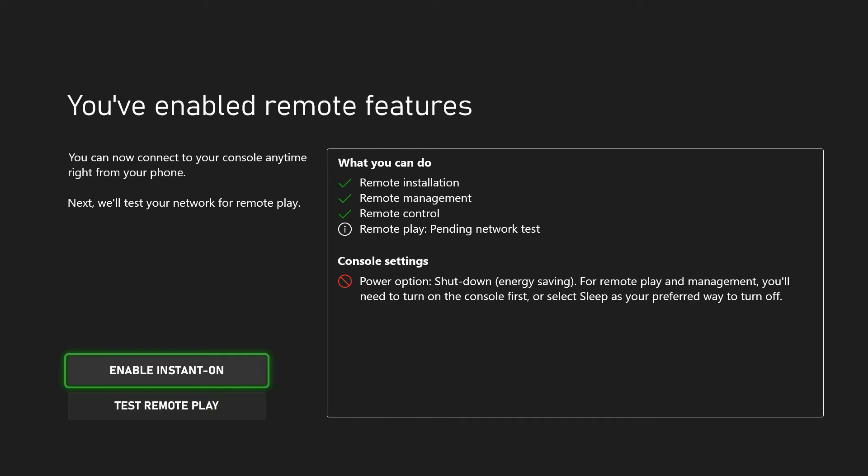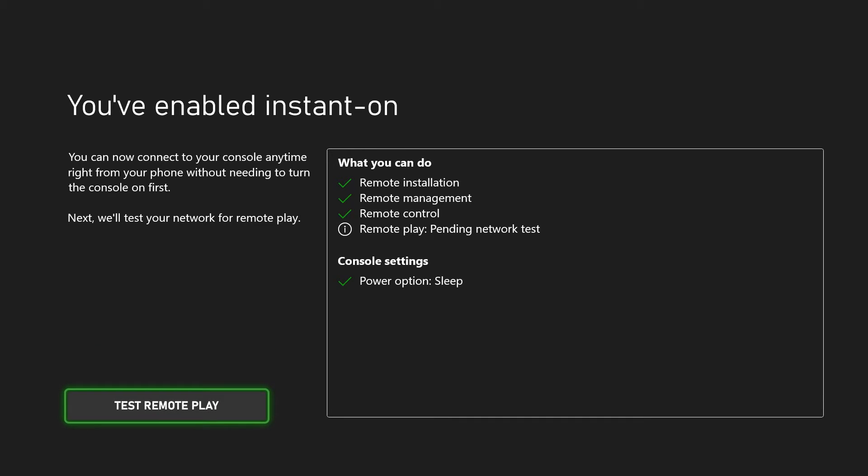I'm going to turn on Enable Instant On, as well as test remote play. You'll notice when I enabled Instant On, the power option goes to sleep. In order to get a lot of the benefits from the Xbox app, you are going to have to change the power options to sleep rather than energy saving, and it did that automatically when I changed that. So let's go to Test Remote Play and see if our internet's fast enough.